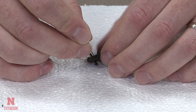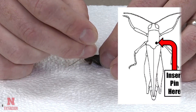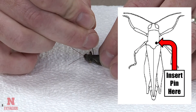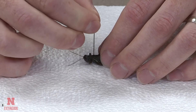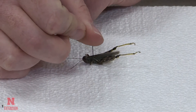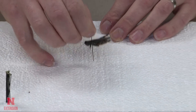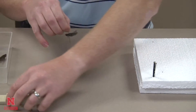Insert the pin on the right side on the lower portion of the pronotum according to the diagram. Make sure that the pin has been inserted so that the insect will be level on the pin. Use your styrofoam to push that pin down into the insect.